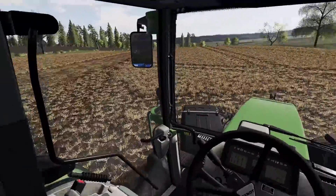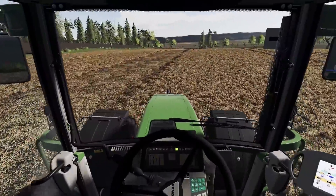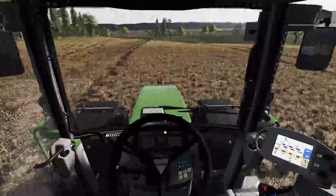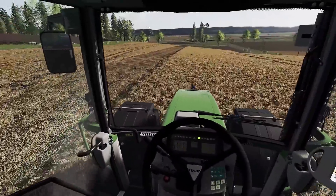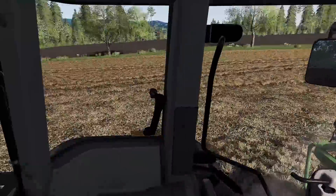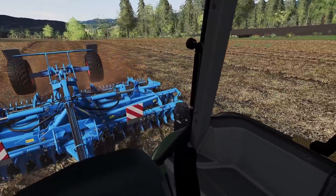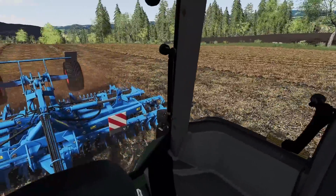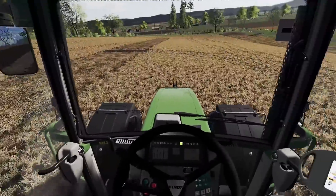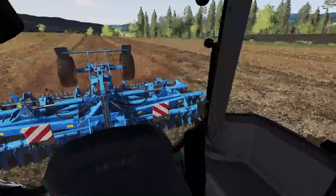Und wenn wir jetzt hier einmal wenden — GPS-Lenkung aktivieren. Dann können wir ganz entspannt arbeiten und können schön beobachten, was hier hinten so passiert. Schöne Sache. Darüber hinaus halten wir die 15 km/h. Bei 1900 Umdrehungen noch ein bisschen zu ziehen hat er. Man sollte natürlich, wenn man die Spur zeichnet, gerade fahren — müssen wir am Nachgang nochmal drüber gehen.